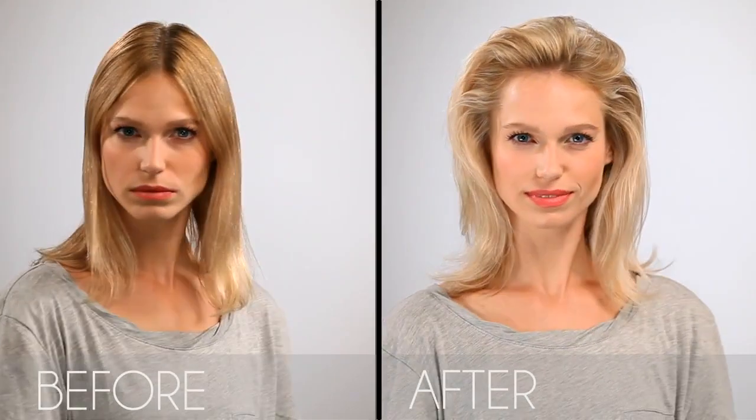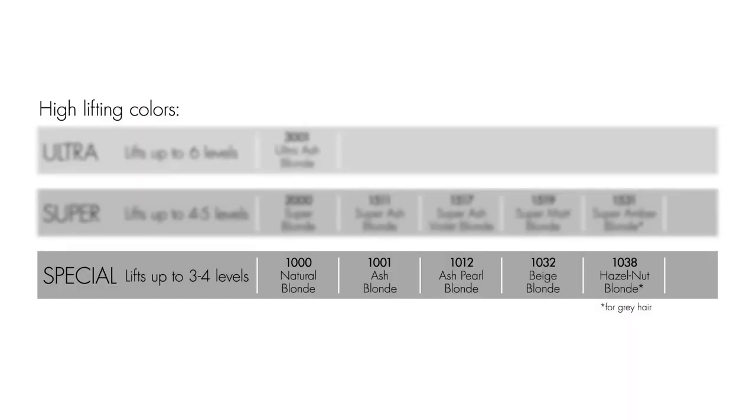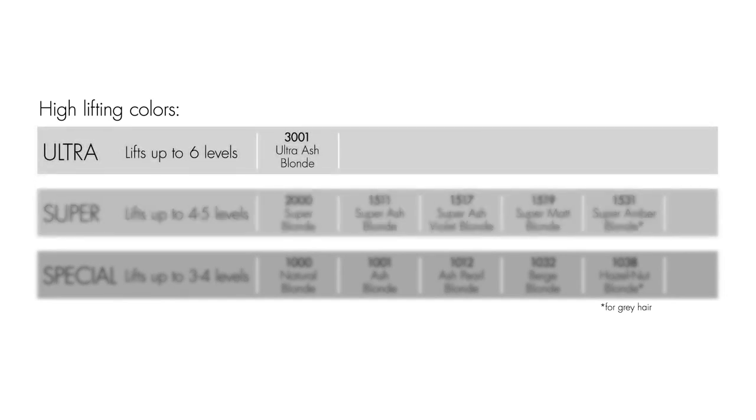Goerne's Tinta Color Ultimate Blonde comes in three categories of lift: Special, for up to three to four levels of lift; Super, which lifts up to four to five levels; and Ultra, for the ultimate lift, up six levels.